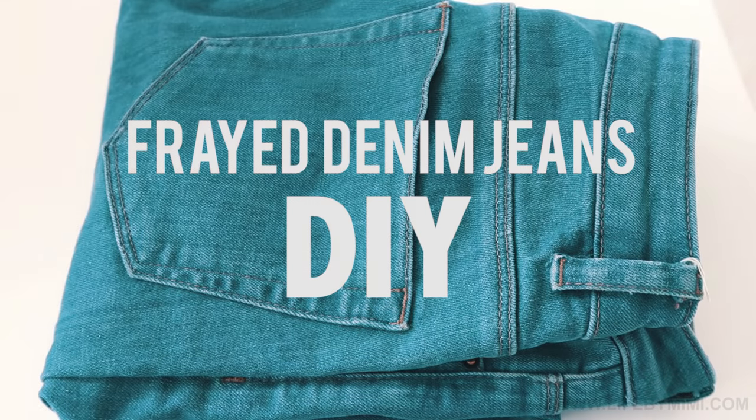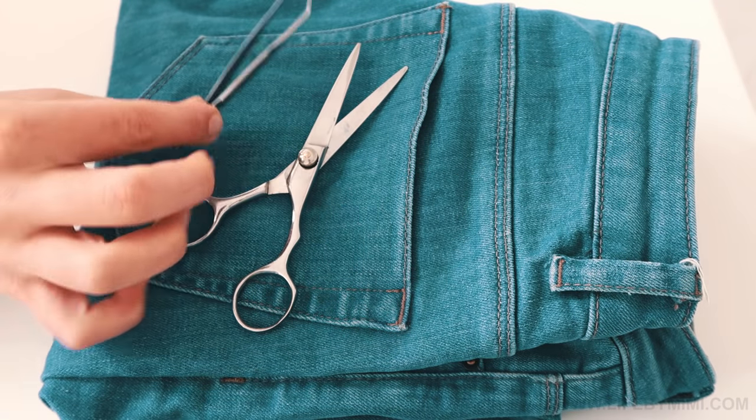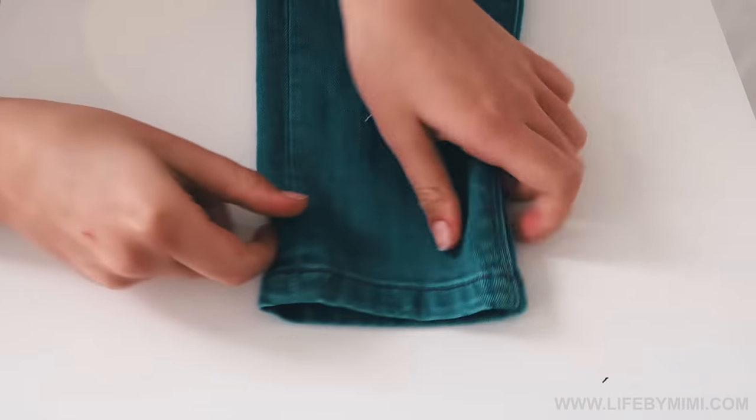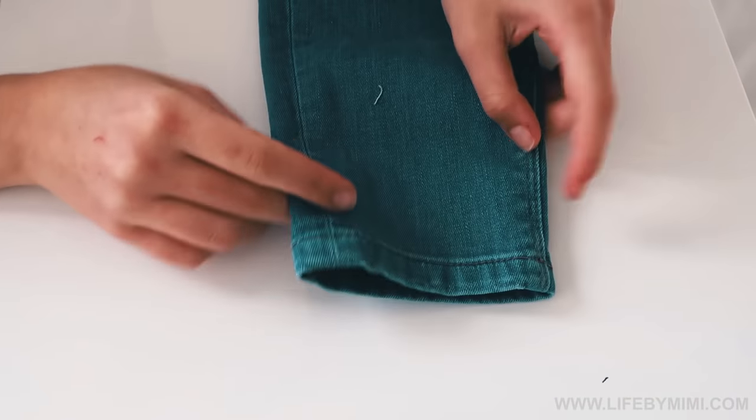For this quick and easy DIY, all you'll need is a pair of scissors, a pair of tweezers, another smaller pair of scissors, and of course your favorite pair of jeans.